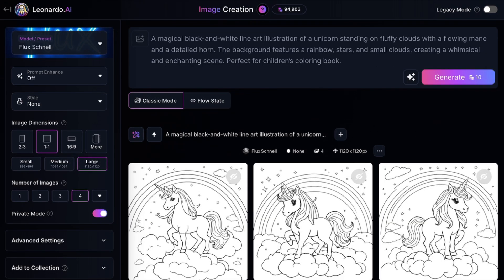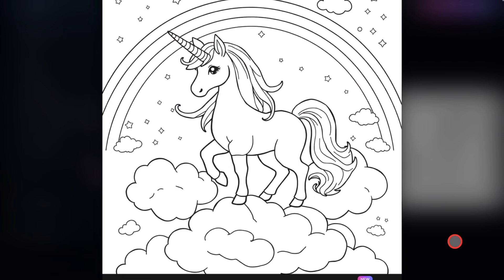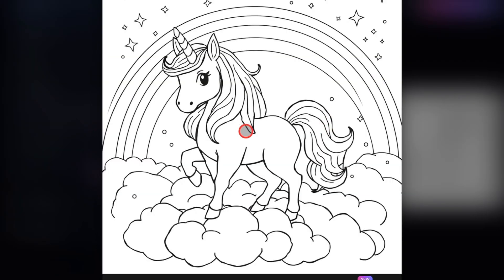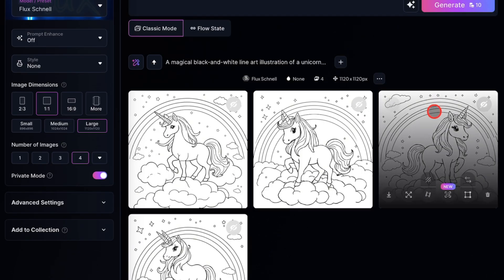So what do you think? I really like it. Before, you had to spend days or hours prompting the old Leonardo AI to get something close to this. But now it works with one try. Look at the unicorn with its horn, the clouds, the rainbow. Everything turned out perfectly. It even added some extra nice details. If you want to make a unicorn coloring book for kids, this AI will do it for you.